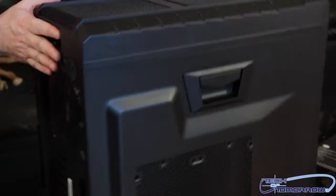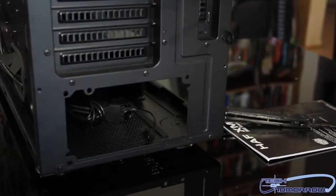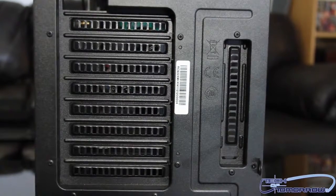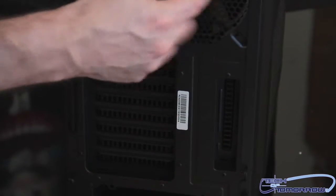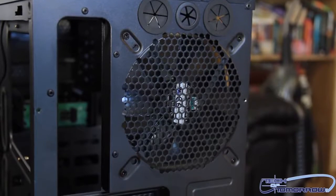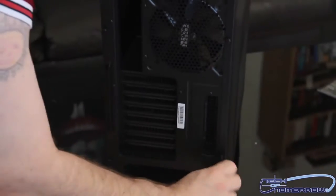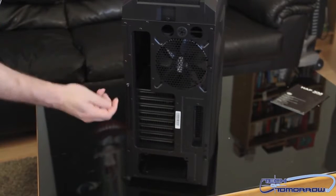Let's flip it around and take a look at the back before we take it apart. At the bottom you can see where the power supply is going to go — I like it when the power supply goes there. Then we have all the expansion bays right here where your cards are going to be — the 8.1 expansion slots. There's an extra shield, a fan inside, and holes here for water cooling. I'm going to remove these thumbscrews — here on Tech of Tomorrow we get down and dirty with these cases.